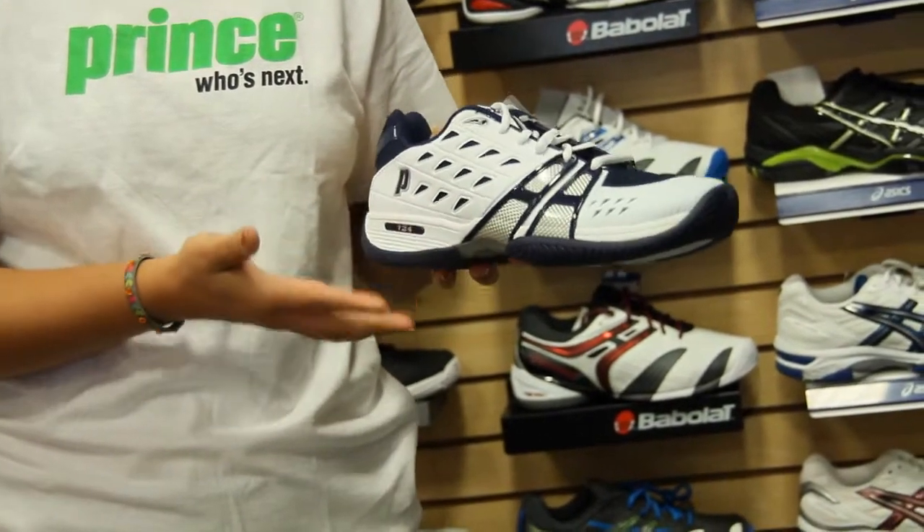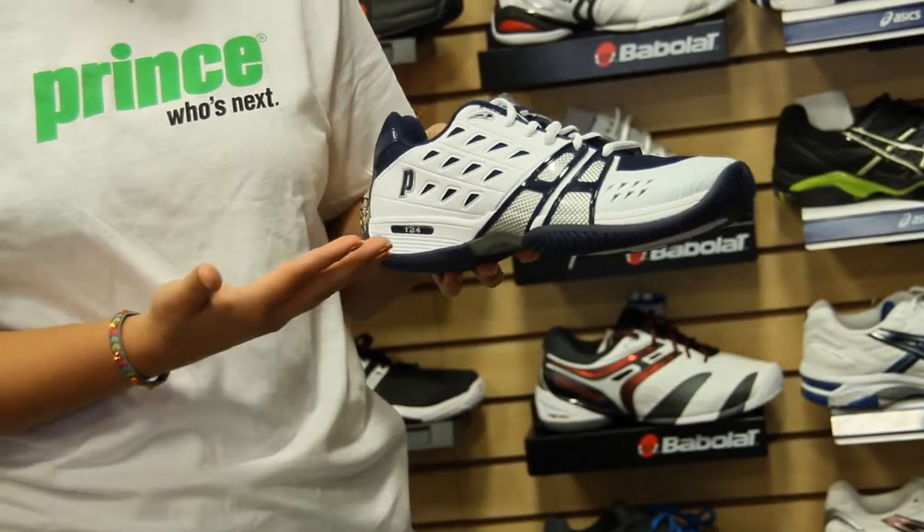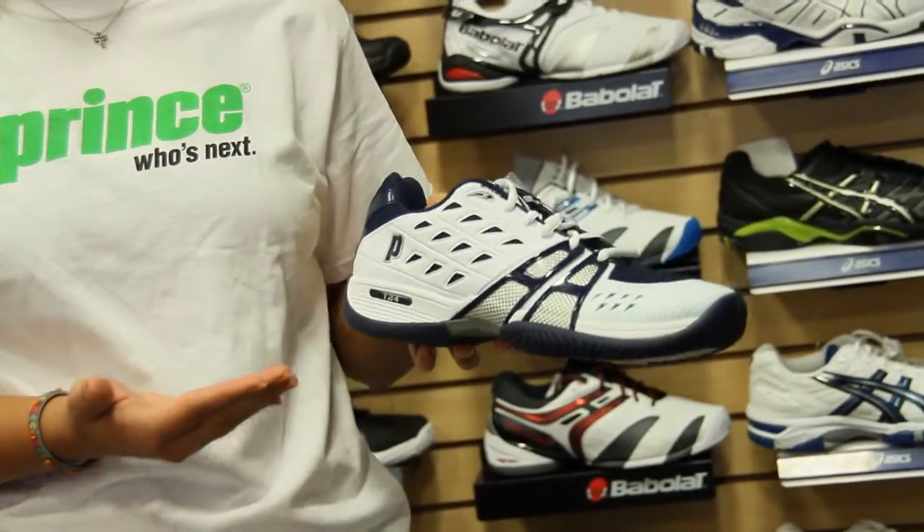It has a great cushion to it, a great feel, and overall a really great shoe, and has a six-month guarantee.